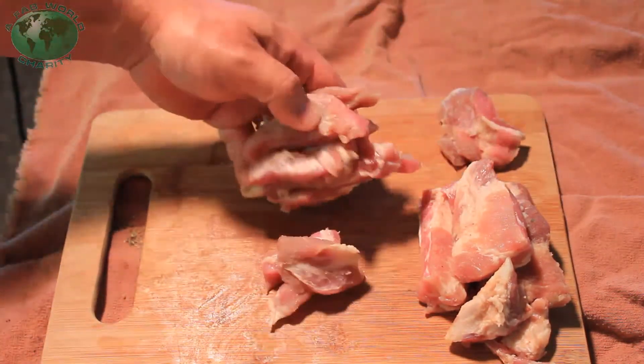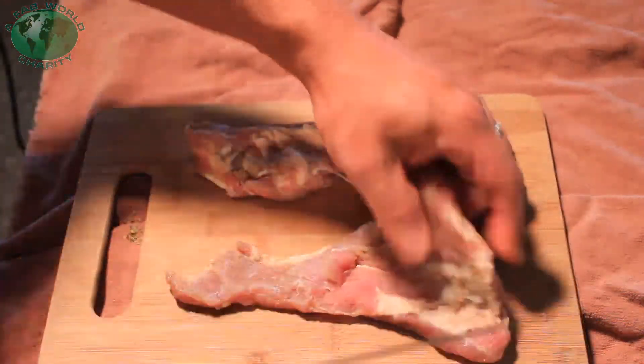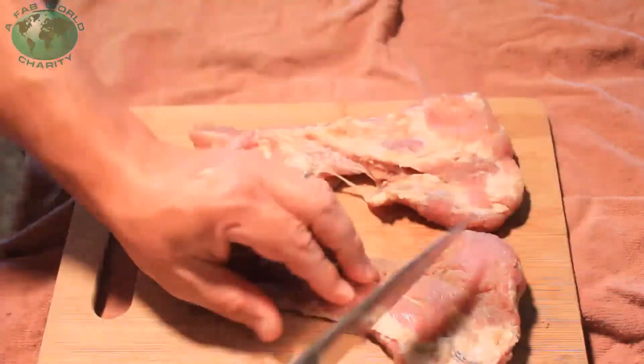Now we're cutting them up. We're gonna put them on some sticks and take them out to the rocket stove and cook them up. It's gonna be good, it's gonna be tasty. There are a couple of bones right there, so I'm just gonna cut it like that.